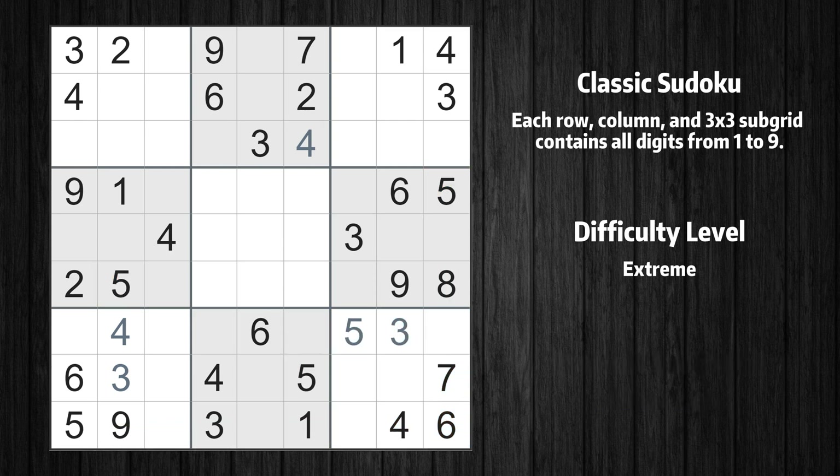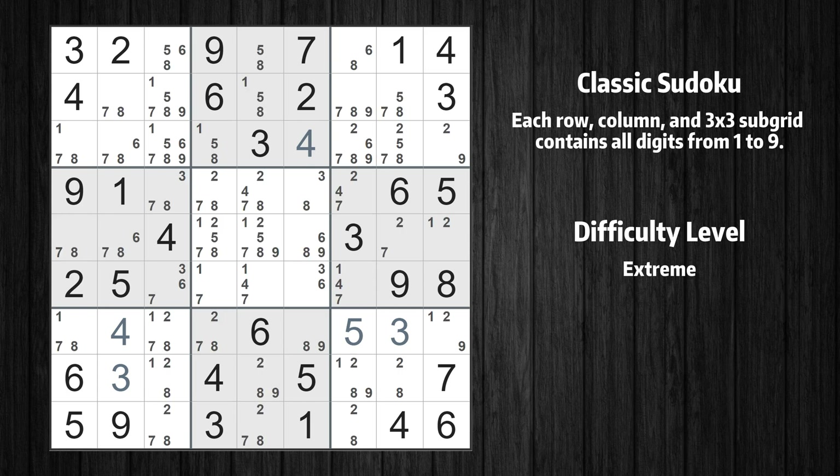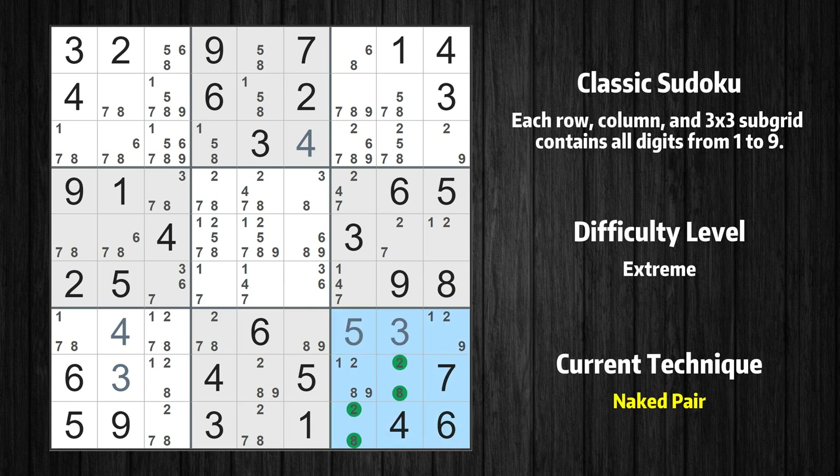The next solve techniques need to be based on the candidates. All candidates have been filled in. There is a naked pair in box 9. We have 2 cells with only 2 possible values to be placed there. The candidates 2 and 8 can be removed from all other cells in the same box.